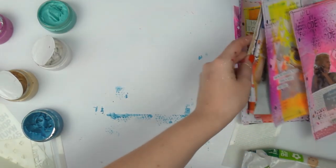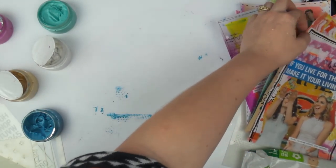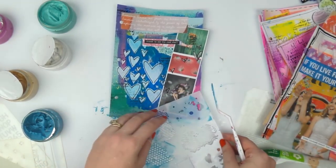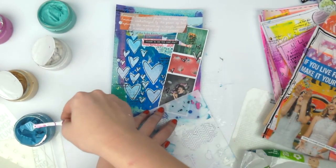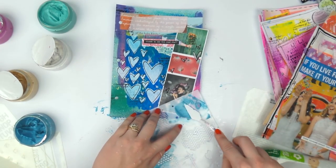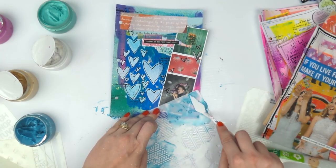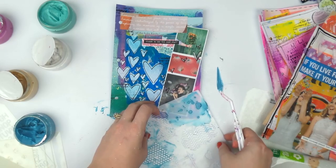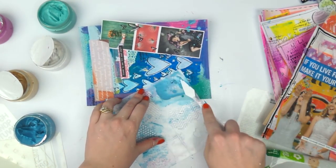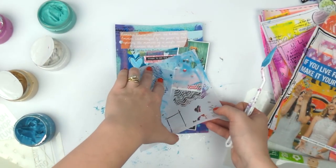Is there anyone else who would like some blue? Let's see, anyone else crying out for some blue? Can we do the splats? Yeah, let's do the splats. Way too much again, Adele — way too much. You don't need a lot of this color blast stuff, but I always tend to use way too much. Oh, I love that.